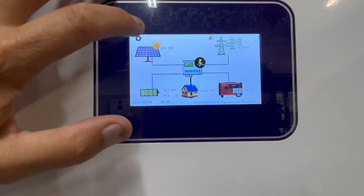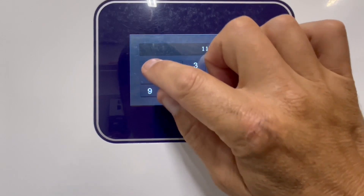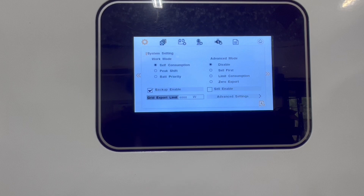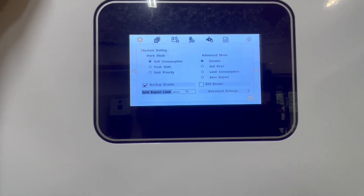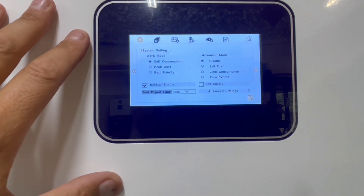I'll show you how to get to the settings. You go into settings, enter all ones, and you can see here advanced mode is disabled and self-consumption is enabled. That actually comes as a default on the unit. So it's set up to have self-consumption — in other words, not backfeed the grid but stay within your main panel. All your loads would be covered with this inverter up to 10,000 watts.